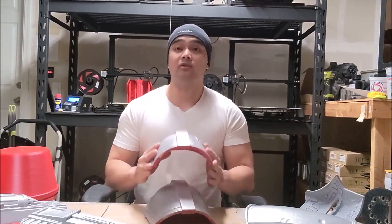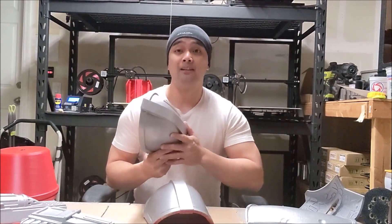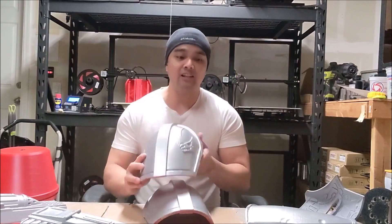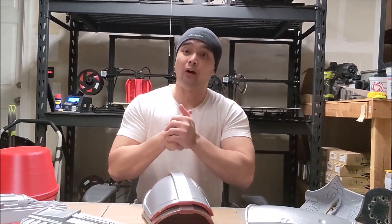So I just want to say thank you so much for watching. I appreciate it. If you guys liked this video and I was able to help you out at all, please give me a thumbs up down below. Make sure you subscribe, and I'll catch you guys later for the next video covering the thigh pieces and the forearms.